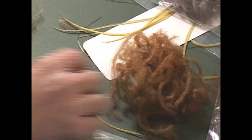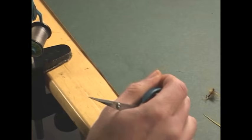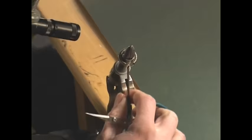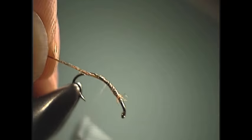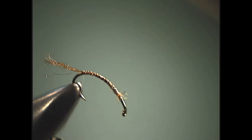For the trailing shuck, once again we're going to take some brown z-line, twist it together and even it up, and we're ready to tie it in. You always want to start in the thorax area and wrap backwards — that way you can ensure that you have a nice smooth underbody. Then you want to trim the length of your shuck so it's about half the length of the hook shank, or about three-eighths or a quarter, or whatever you desire.